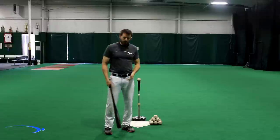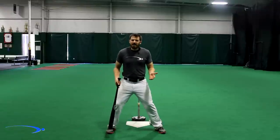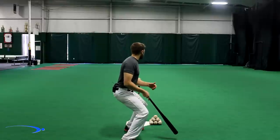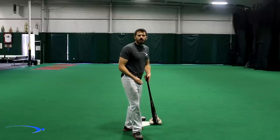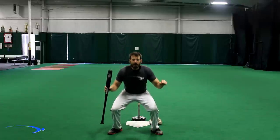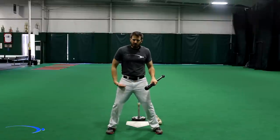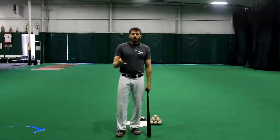Now that we've got our feet, hips, and shoulders lined up with a good stance width, we want a nice slight bend in our knees — not locked out straight, and not squatting either. Just a nice athletic stance. Think of it like guarding someone in basketball: you're not going to be straight-legged, and you're not going to be in a deep squat — just slightly bent.